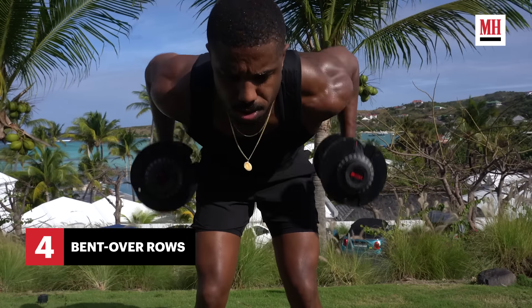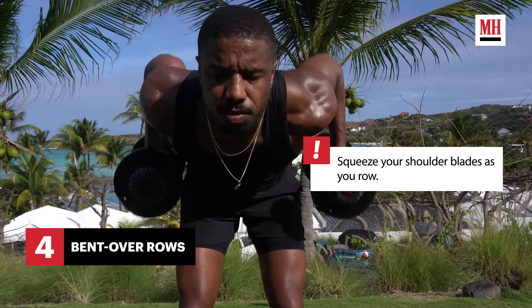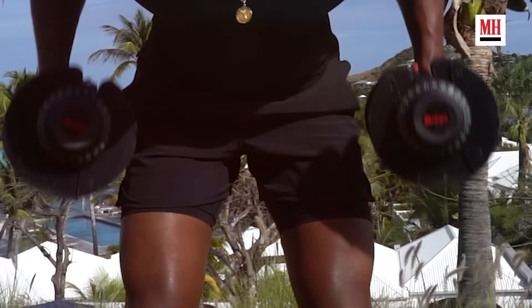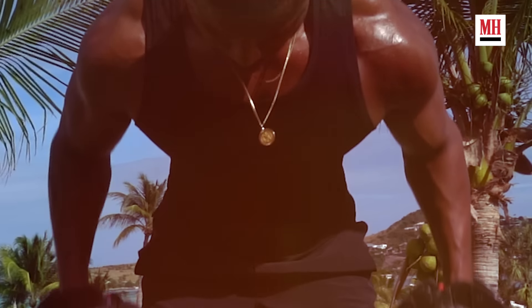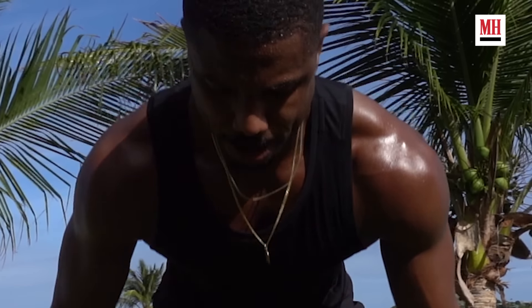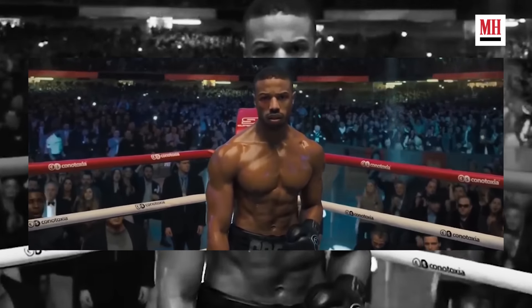I've been working so much from project to project, and a lot of my goals factor into the roles that I play. To play a Navy SEAL, my training goal was really to trust the process and do the work — you can't skip any steps. To transform myself physically and mentally was the goal. I trained with veterans from the Army and Navy SEALs, and immediately after that I started training for Creed III.